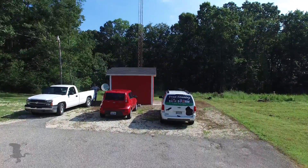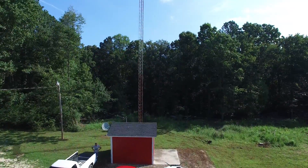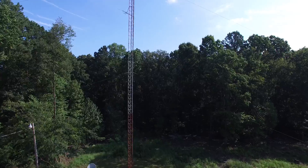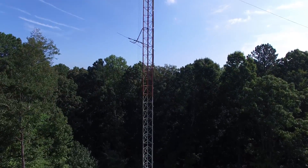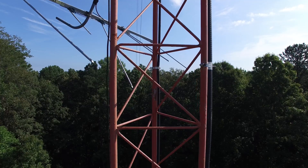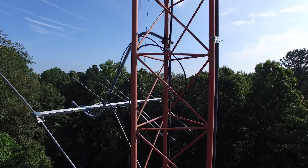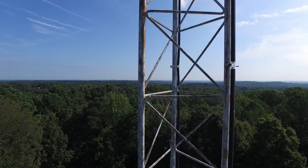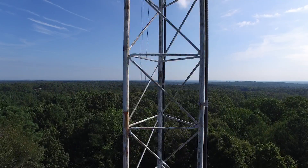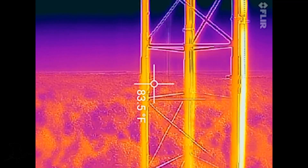Here's a shot of me checking out for hot spots on our FM transmitter antenna — flying over our little transmitter shed, over to the mast, trying to keep away from the guy wires. It's a tricky operation to get this close. There's the FLIR shot right there. I was blind when I was flying the FLIR, so I couldn't see it as I was flying.